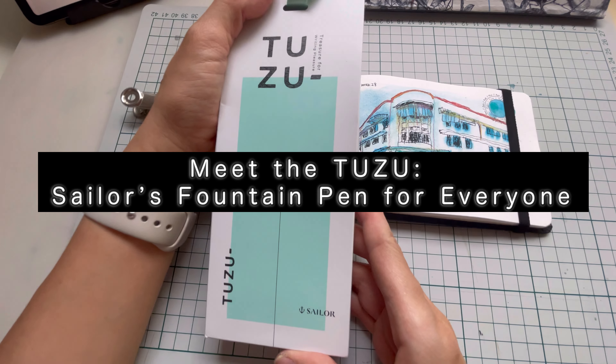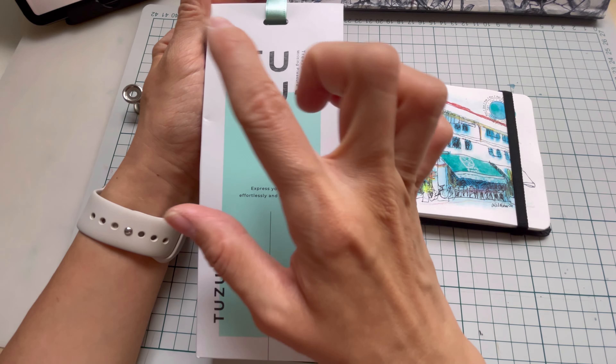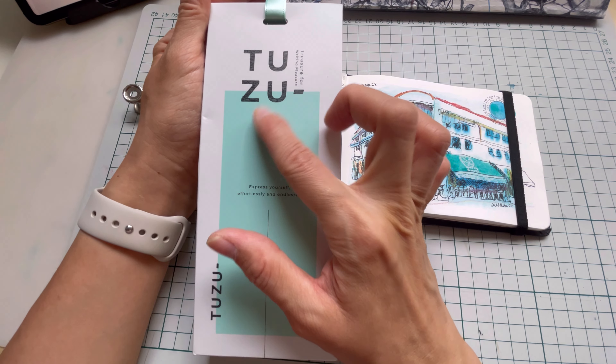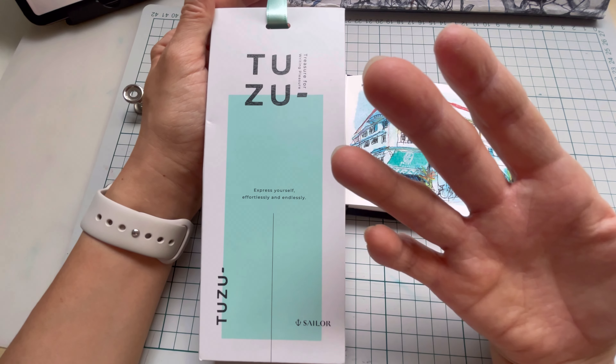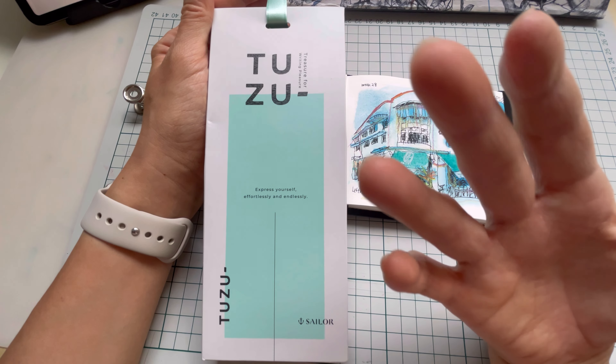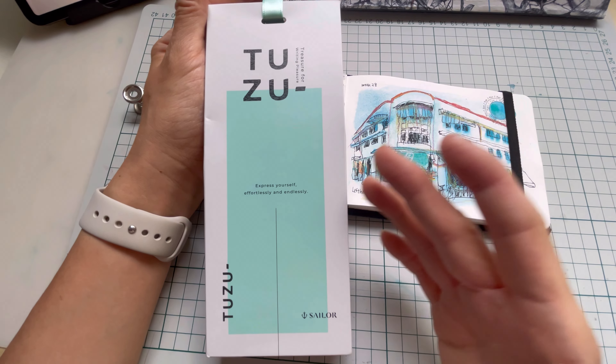Welcome to another new video. Today I'll be talking about a new fountain pen from Sailor. This fountain pen is called the Tozu, and it has been making its rounds on the internet since March 2024 when it was first launched.